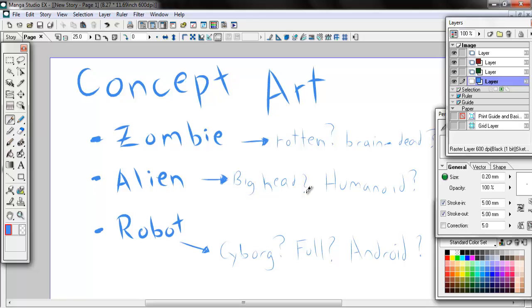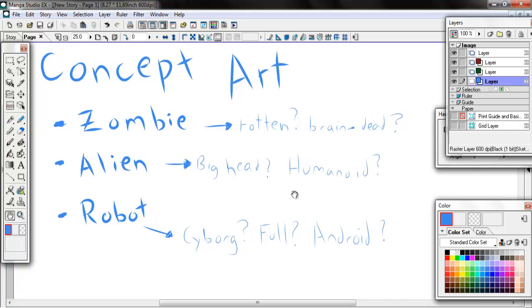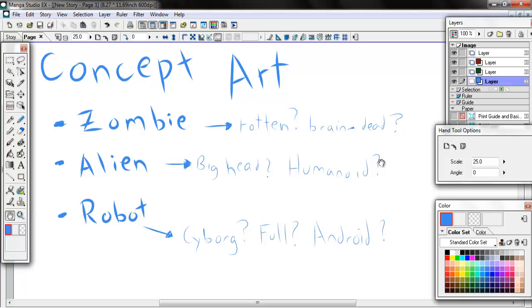Hello everybody and welcome. Today, instead of doing a tutorial video, I thought I'd show you guys something that I want to start working on. I have an idea in my head and I'm just going to work through it here in video, hopefully just work through a simple sketch - nothing too crazy. Maybe just the face. The idea is I want to work on some concept art for a creature that is a zombie, that is an alien, and that is also a robot. So that's what we want to work on today.